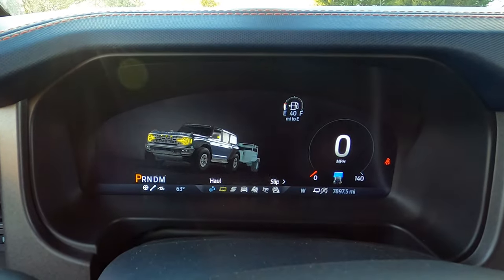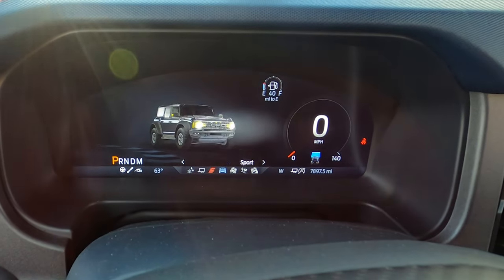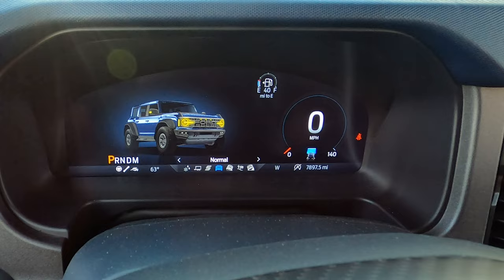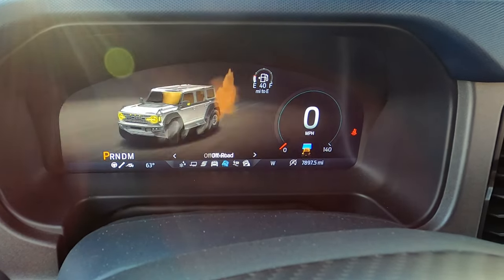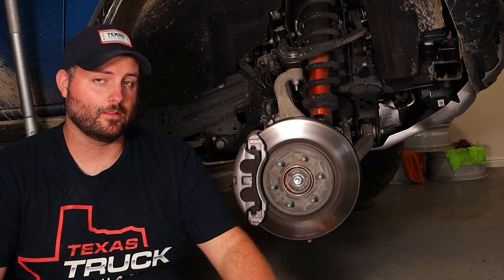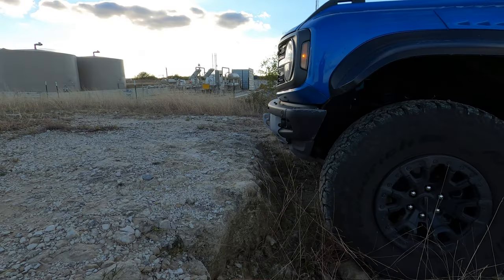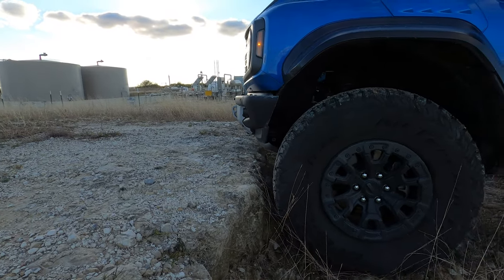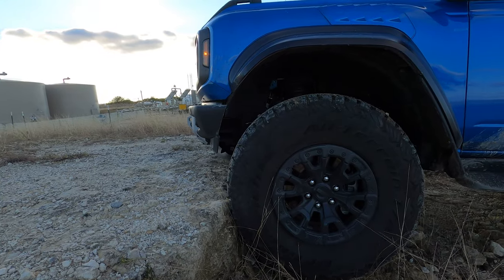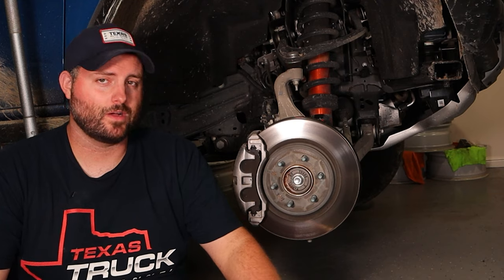There are adjustable drive modes — we'll talk more about those in the drive video — but the key one is Baja mode, which is unique to this truck. It's not the same Baja mode you get on the Wildtrak or other Broncos; this has actual anti-lag that comes into play. Also, with the 10-speed and the low-range gearbox, it crawls incredibly. We put it in four-low for the off-road video, and I was riding the brake the entire time because it just wanted to roll over everything.